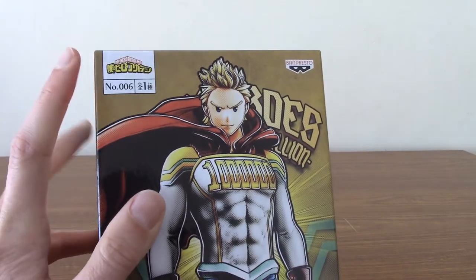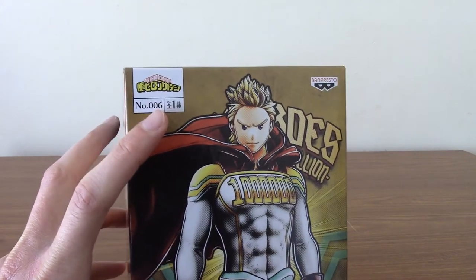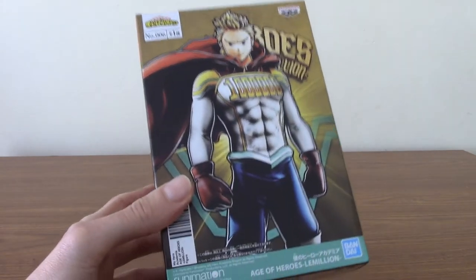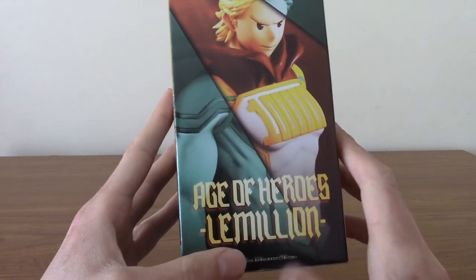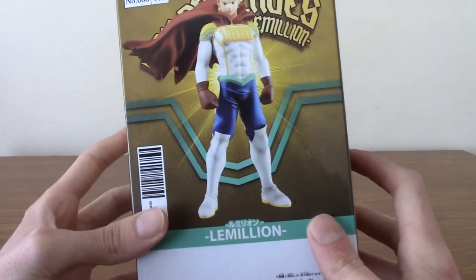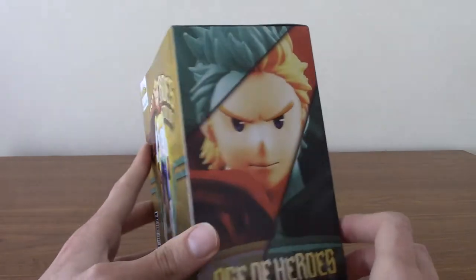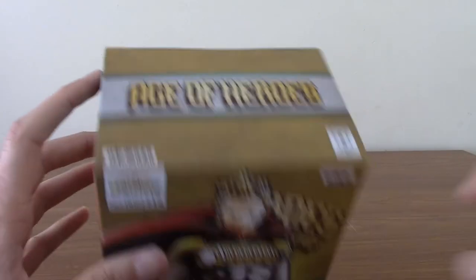It's got the branding there — My Hero Academia. As you can see, this is number 6, so there is a series of them. These are crane game statues usually, prizes for arcade crane machines. Obviously, we don't have them over here, so you've just got to order them. The box mentions Age of Heroes here. It's Lemillion, who is Togata from the anime. There's a full shot of him in a really cool pose, and a close-up of his face. The top just says Age of Heroes.